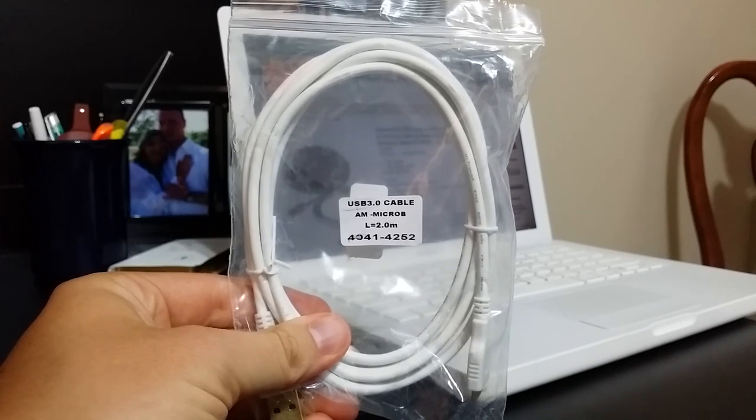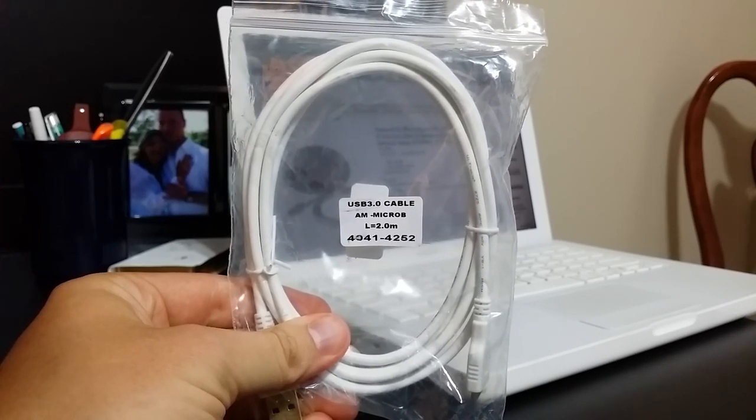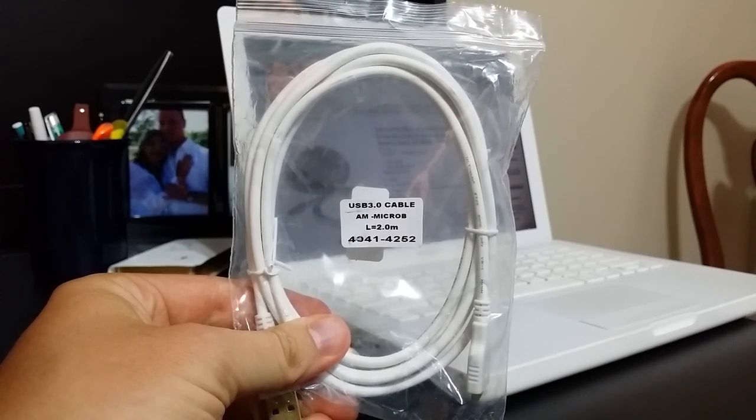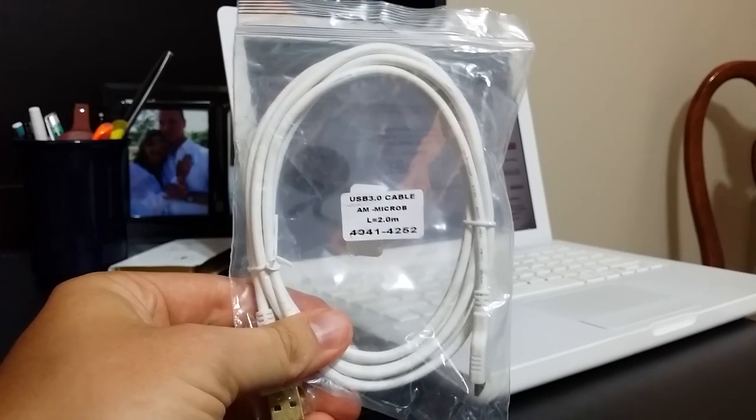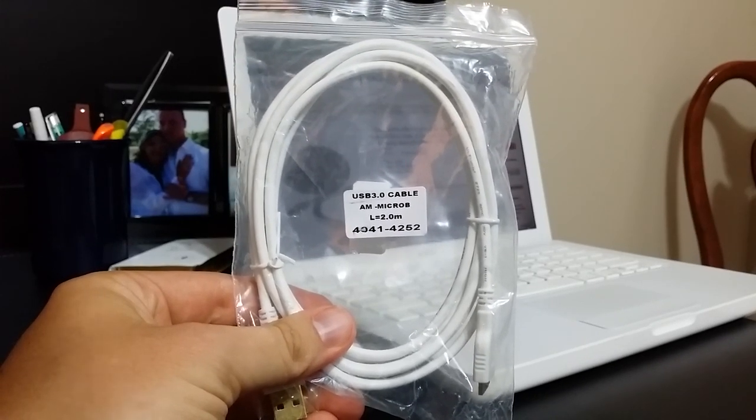I got a quick little cable review for you today. It's the GetWow — it's extra long and it's a USB 3.0 charging and data sync cable. This is going to fit your Galaxy Note 3 or S5, or any other 3.0 cable connections.